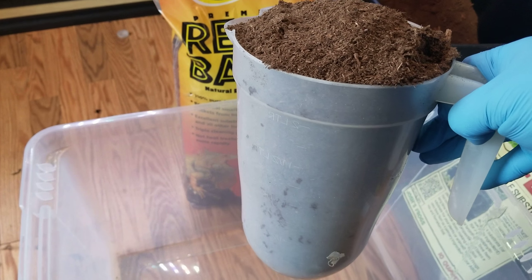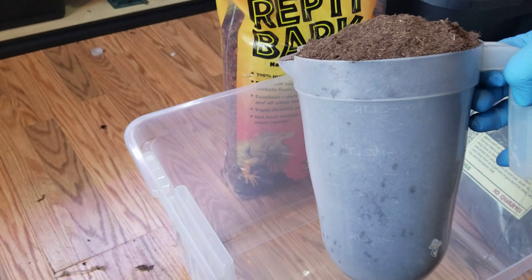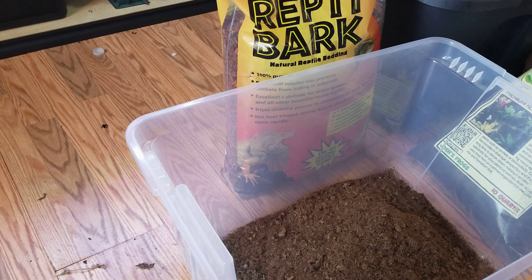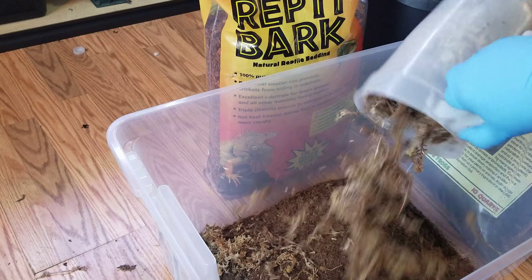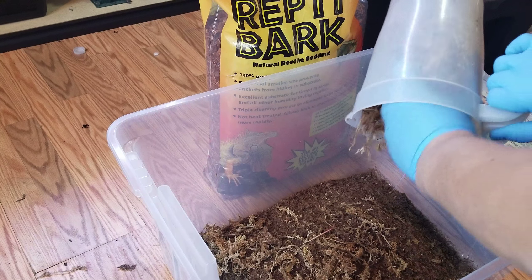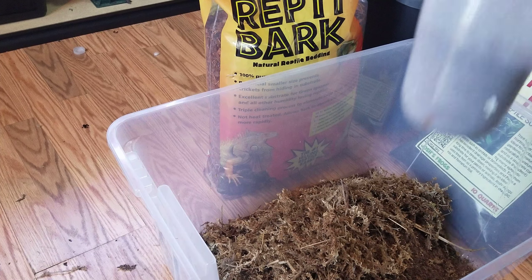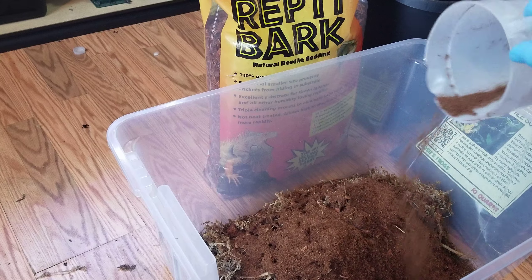I'm going to use this as my measuring container — it's like a 10-quart, 2-liter thing. So one part peat moss, one part long fiber moss, then half of the coconut fiber, because coconut fiber doesn't break down very well, so just half of that.